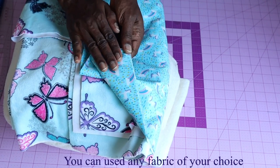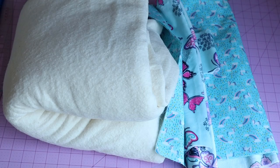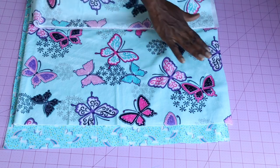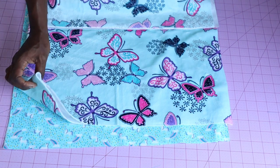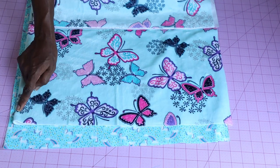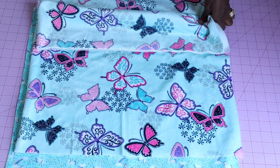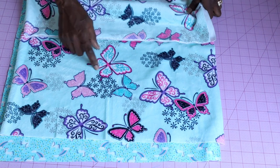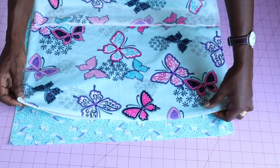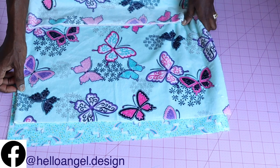Make sure you have your fabric ready. This will be my lining, and this is my main fabric. For my main fabric, I unfold it and fold it into two, then measure 50 centimeters by width and 90 centimeters by length. When taking the width measurement, make sure your fabric is unfolded.